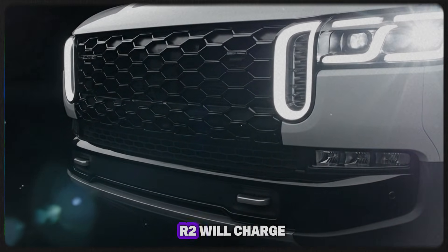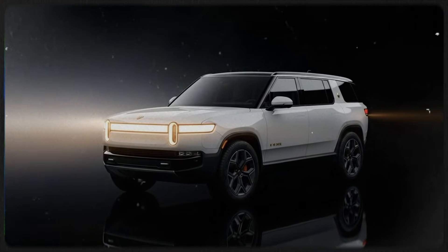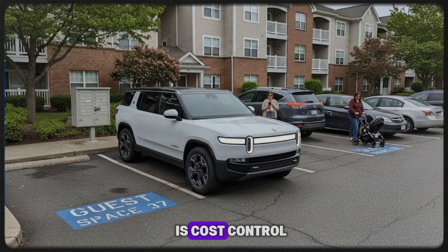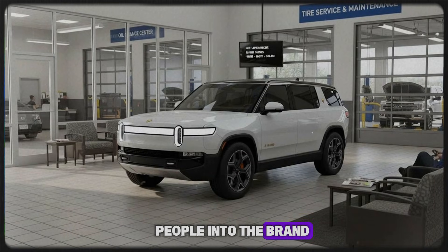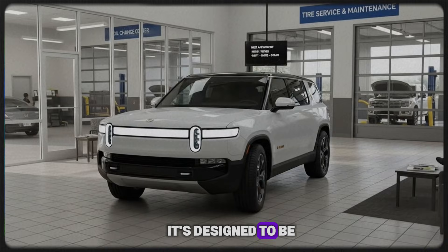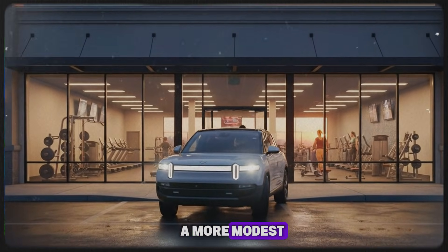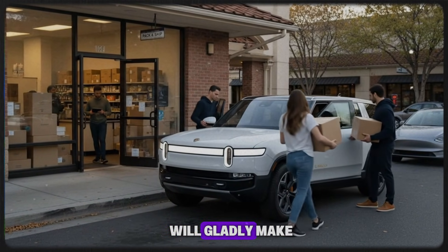That doesn't mean the R2 will charge poorly — it just means it probably won't be chasing class-leading numbers. And that may be entirely intentional. Everything about the R2 suggests that Rivian's priority is cost control and scalability. This is the vehicle meant to bring more people into the brand, not the one meant to set new performance benchmarks. It's designed to be affordable to build, efficient to assemble, and accessible to a much broader audience. If that means accepting a more modest charging curve in exchange for a lower sticker price, that's a trade many buyers will gladly make.